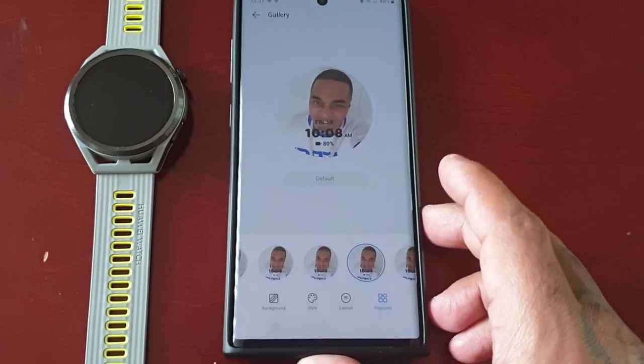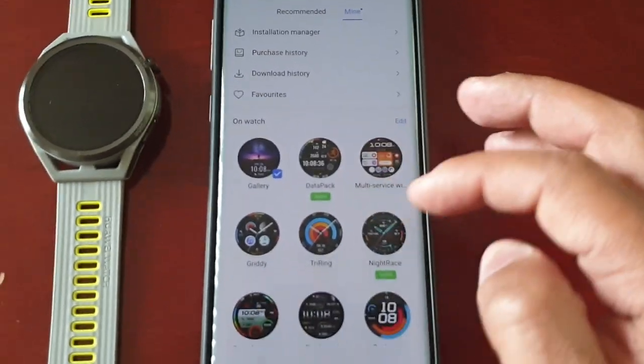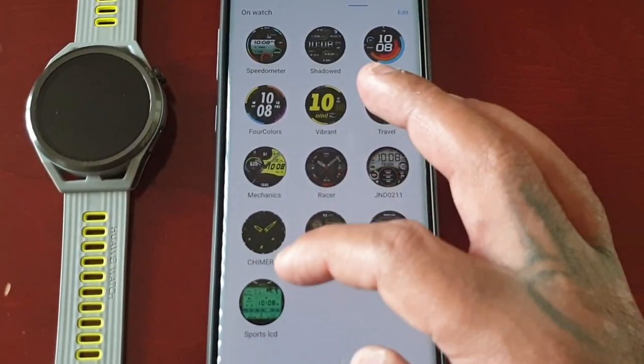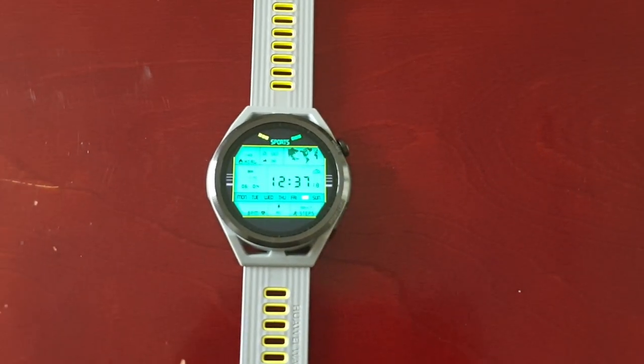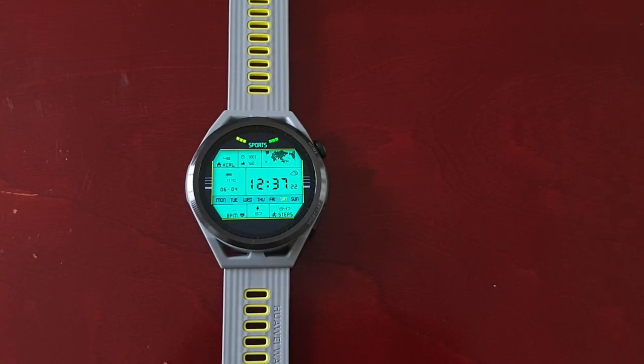If you want to remove it, just go back and select any one of your watch faces, set it as default, and it will remove the custom watch face and apply another watch face.